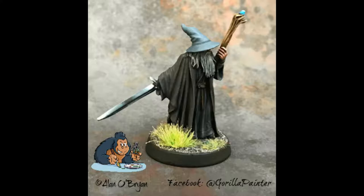My son wanted to know — why 'Gorilla with a Brush'? Why not 'Chimpanzee with a Ukulele'? Well, you can't paint with a ukulele, so that's probably out.